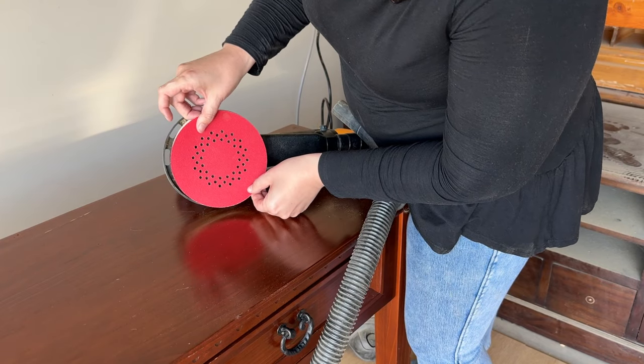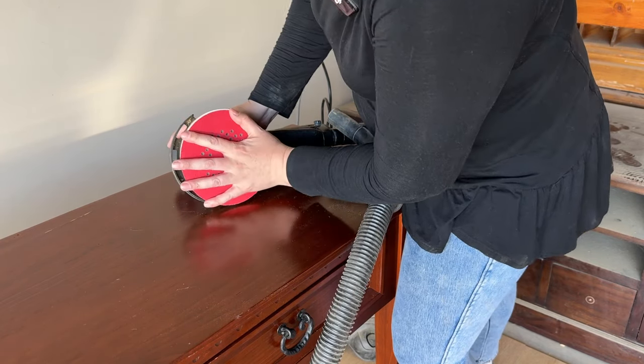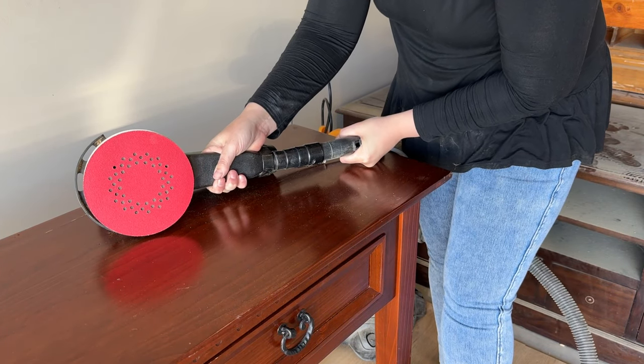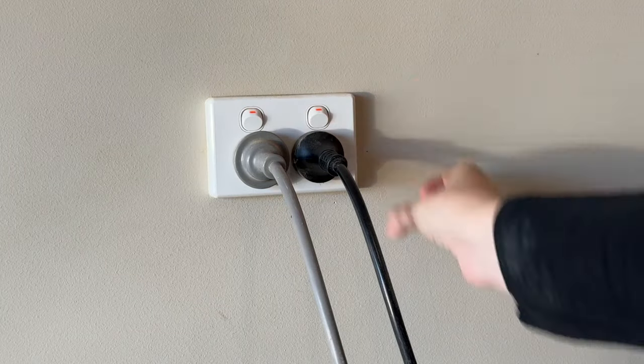Hall tables are one of the easiest pieces of furniture to refinish. They're a really great beginner piece because this entire furniture flip should take me no more than five hours. I started off getting my sander set up. I applied the 80 grit sandpaper and then applied the vacuum attachment so that I could try and minimize the dust. Then I was ready for power and to get sanding.